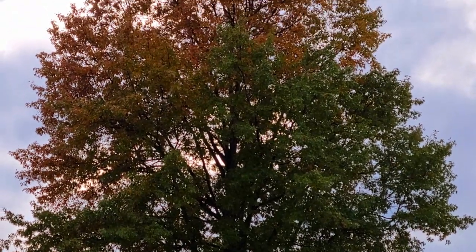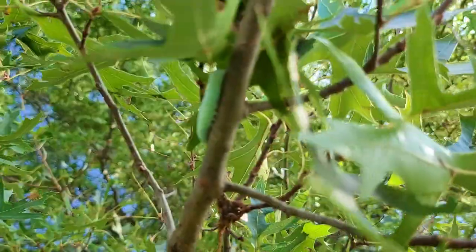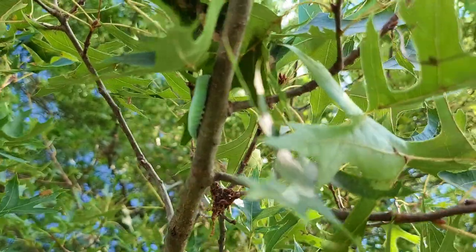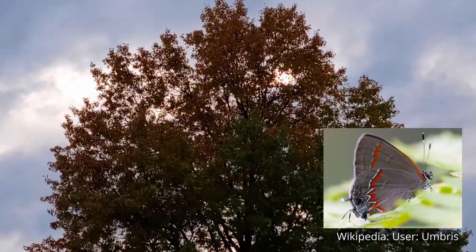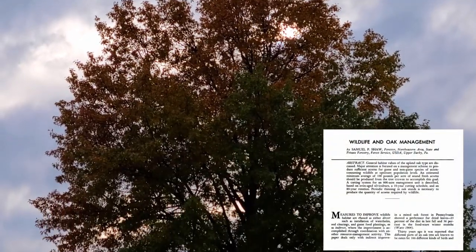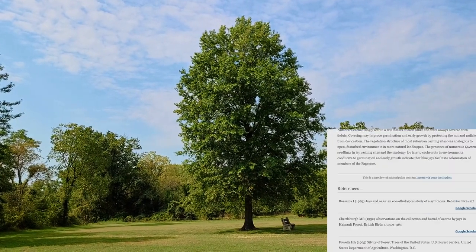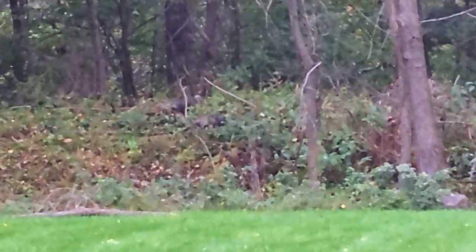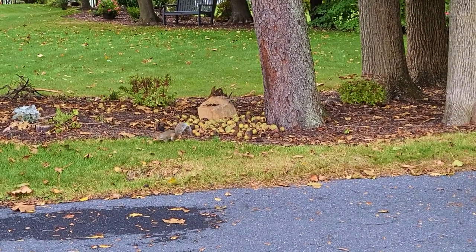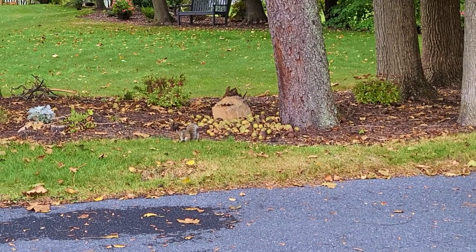The pin oak is also very ecologically important. Anyone who may have read Bringing Nature Home by Doug Tallamy knows just how important the oak tree is to our environment. The pin oak hosts over 140 species of insects, including butterflies, moths, and beetles, and the larvae of those insects feed numerous birds. In addition, several species of birds eat the acorns, including turkey, wood ducks, blue jays, and nuthatches. And a lot of other animals like the acorns as well, including squirrels, chipmunks, deer, and other small mammals.